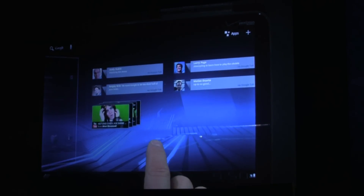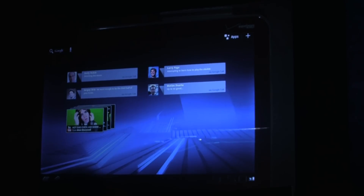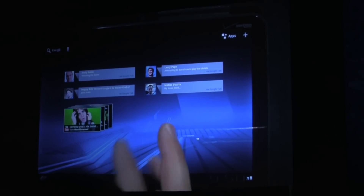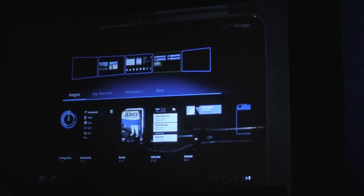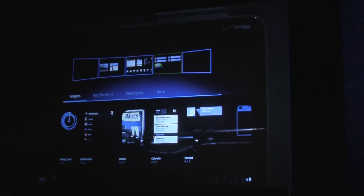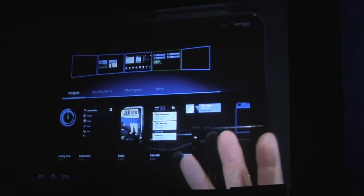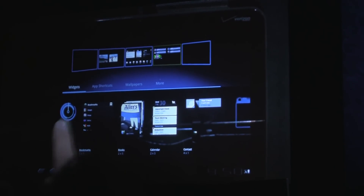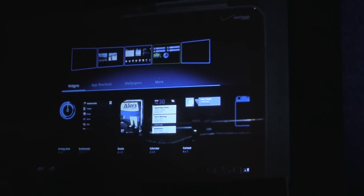Because mobile devices are very personal, people have always loved customizing their Android phones, and we've put a lot of work into making that easier on tablets. If I want to add a new widget to this screen, I just tap the plus up here. Now I can see all of my customization options in one place — widgets, shortcuts, wallpapers — along with previews of the widgets so you know right away what you're going to get. So if I want to add a clock, I just tap it and it flies into place.